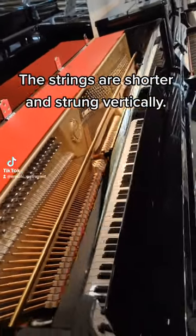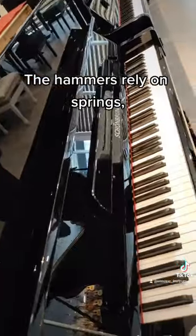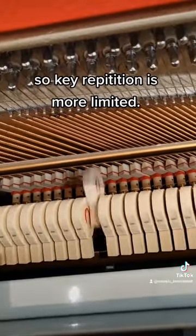Upright pianos are more compact. The strings are shorter and strung vertically. The hammers rely on springs, so key repetition is more limited.